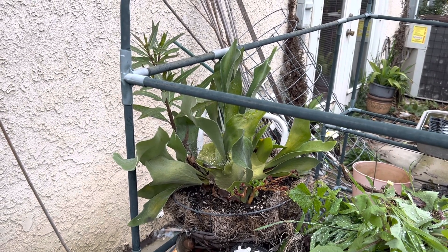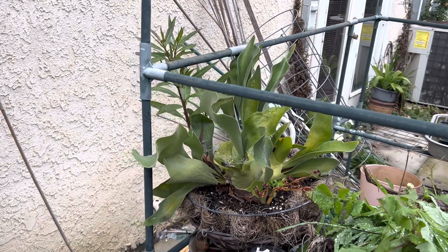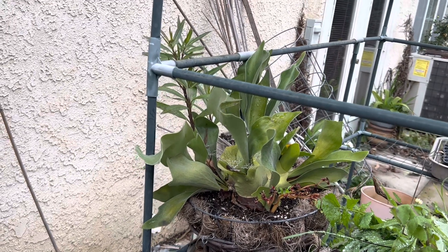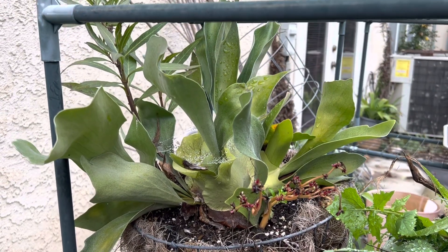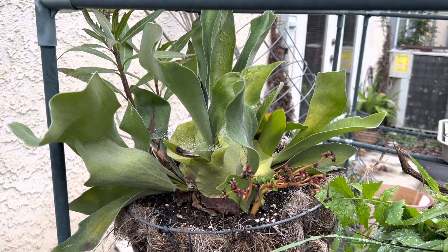Stag, horn, moose, ear fern — I don't know what I bought. I got it from Home Depot. You know how it is when you shop at Home Depot: the tag can mean nothing. But it's the right size for me. It's the right plant for me. It looks beautiful.